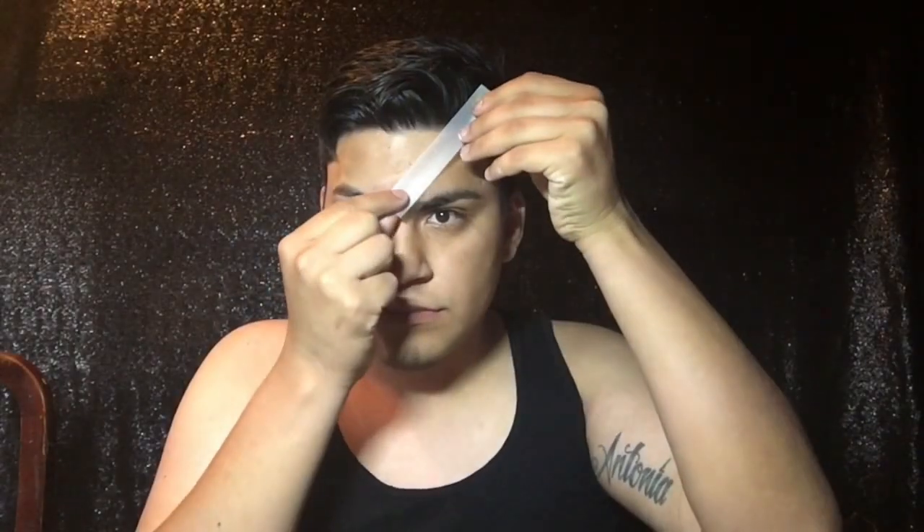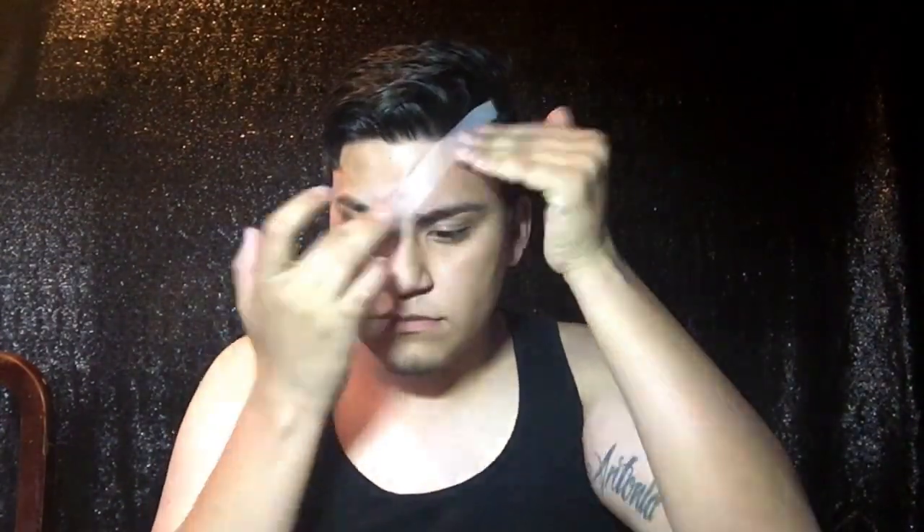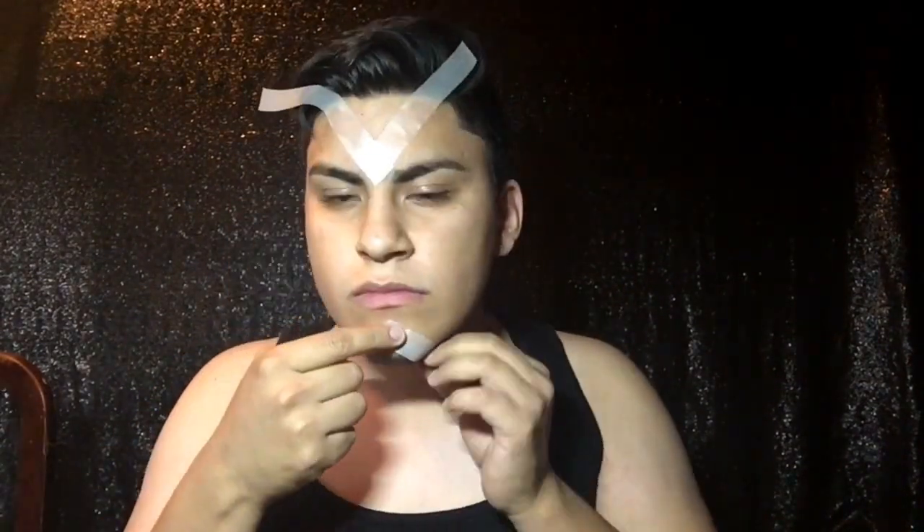Hey guys, I'm back today with another video. This one is inspired by the zodiac and specifically the Capricorn sign. I just want to apologize for my voice — I'm a little sick so just bear with me.